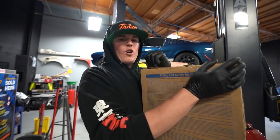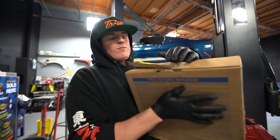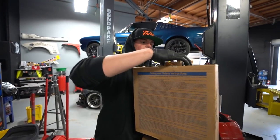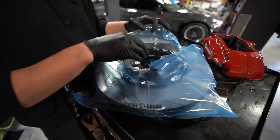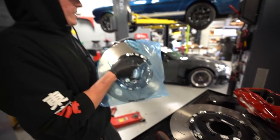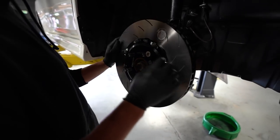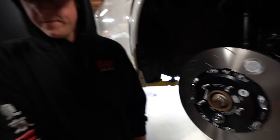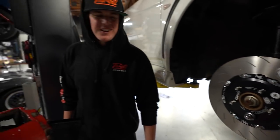I've got a box here, open brand new — this is our front right rotor. Fresh out of the packaging. R stands for right, baby. Look how fancy that looks — it looks so much better than the stock rotor. It doesn't even have a caliper on it yet and it looks freaking awesome.